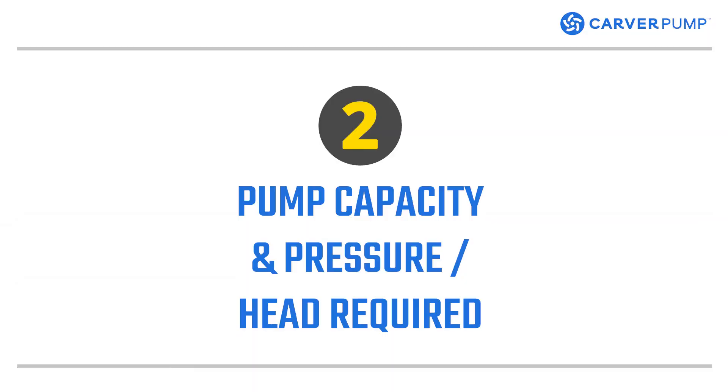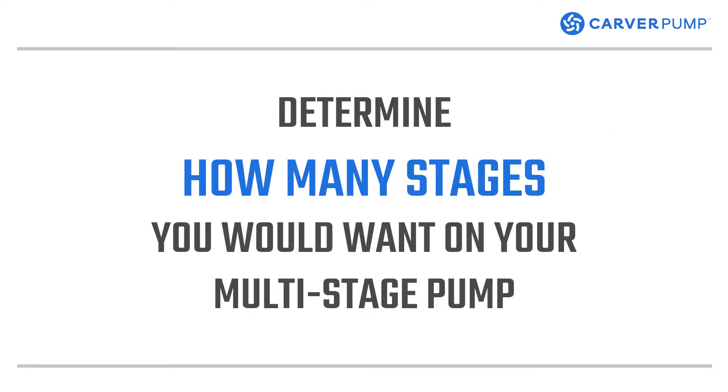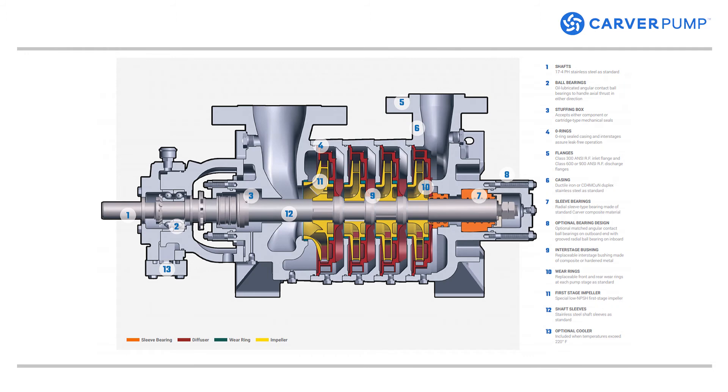Next, you'll need to know the pump's capacity and pressure and the head required for your boiler. A boiler pump's capacity describes its flow rate. Knowing the maximum and minimum flow rate can determine the boiler feed water size you need. Once you determine the required head, a pump can be selected with the correct number of stages to meet the requirement.